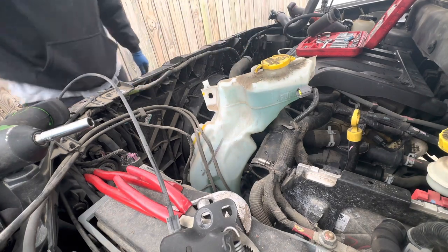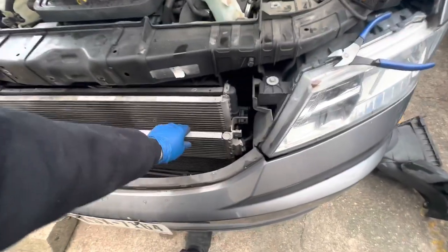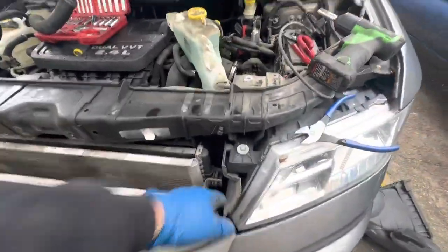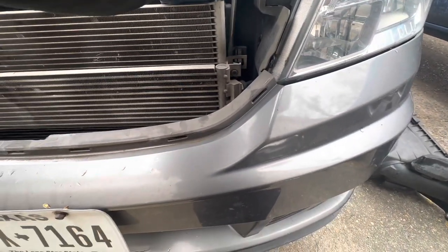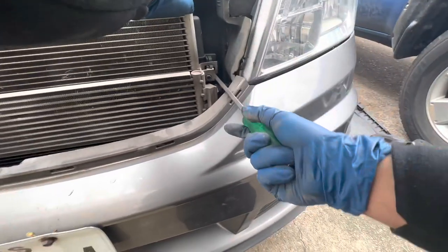This radiator comes out from the front, meaning you have to take the grill off or take the bumper out. Let's go ahead and remove the clips right here, remove this clip right here, so we can move the condenser out of the way. We went ahead and removed this 10 millimeter bolt that's holding up the condenser lines.